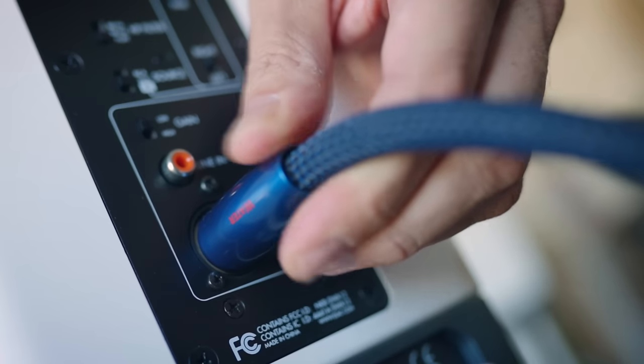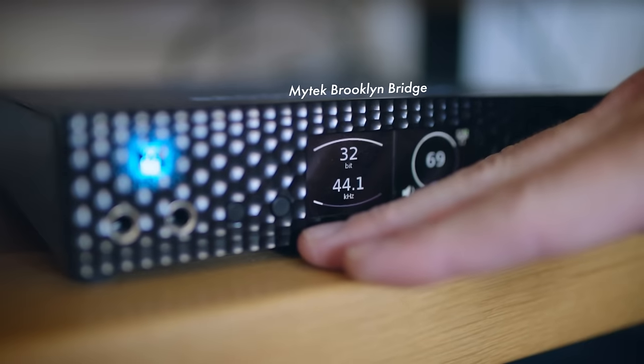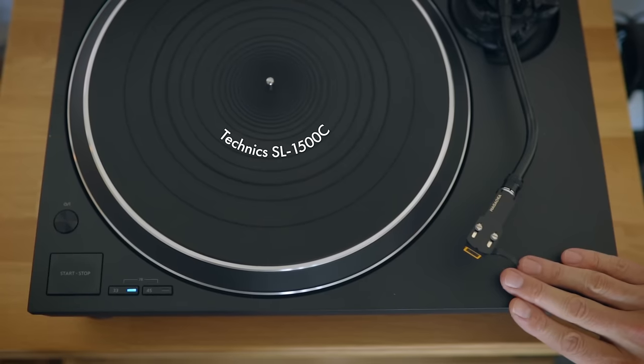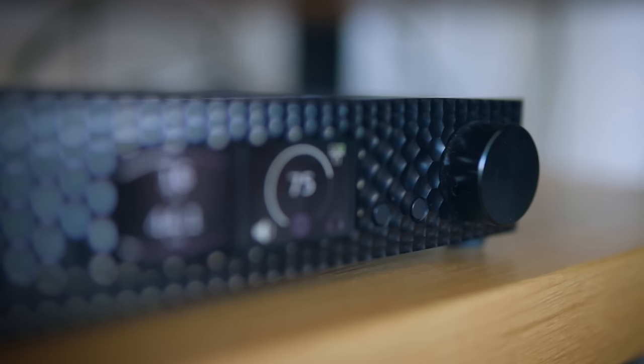I could stream the DAVE's balanced outputs into the balanced inputs of the ELAC, but I'm not doing that. I'm using the Mytech Brooklyn Bridge because it has an analog input that doubles as a phono input for my turntable. It's a DAC but also a pre-amplifier with a volume control, plus analog inputs, so the Mytech Brooklyn Bridge is an all-in-one going analog out into these speakers. Both of these DACs going into these speakers sound better than the internal streaming module.